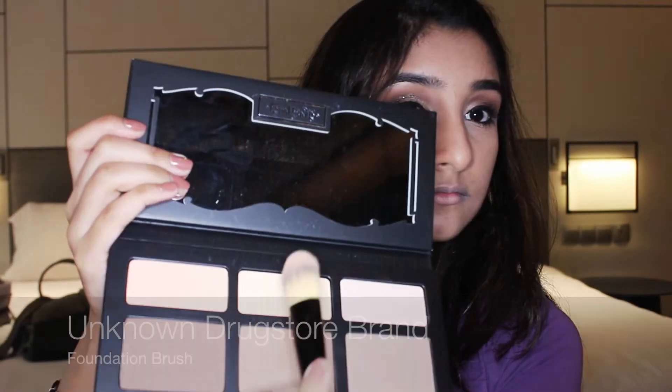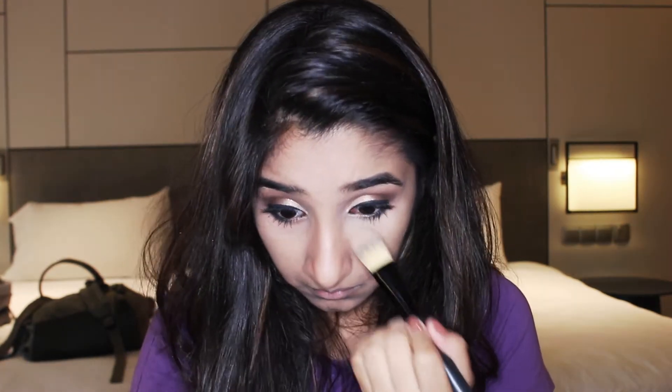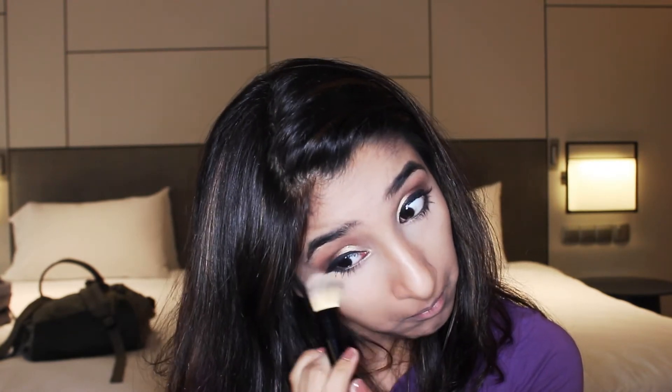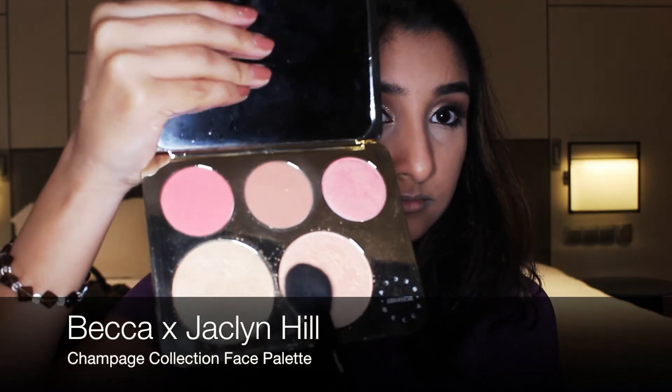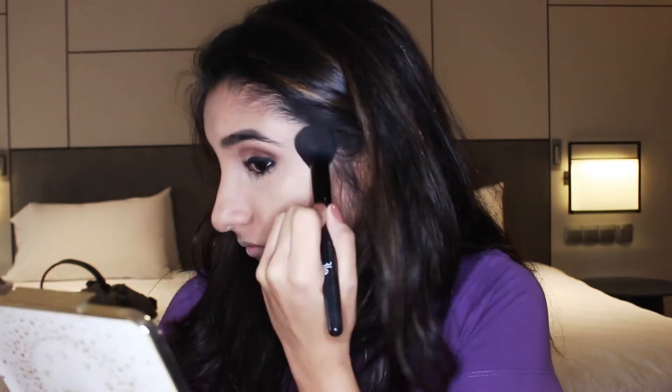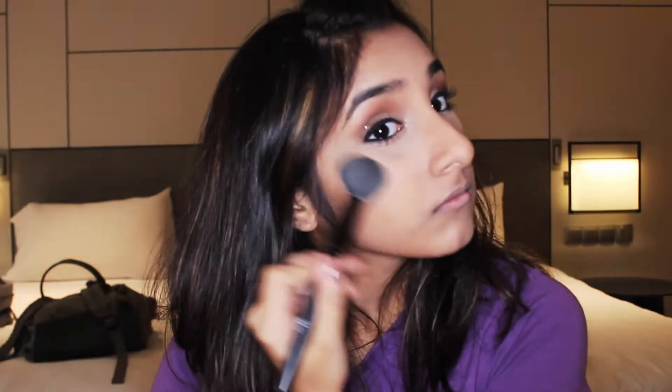I bronze the sides of my forehead, my jawline, and then my nose. Next, taking an unknown brush, I use the banana shade and apply it just under my eyes to brighten my dark circles and conceal my eye bags. Moving on to highlight, I use this Becca palette and, taking the Champagne Pop shade, I apply it with my ELF blush brush on my usual points — above my cheekbone and my eyebrows.